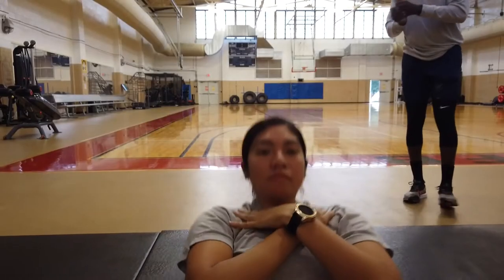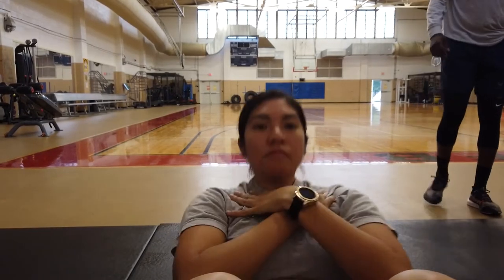My name is Staff Sergeant Taylor. I work at the Physical Therapy Department at Robins Air Force Base. Today we're going to go over the sit-up portion of the fitness assessment.